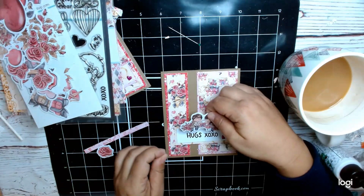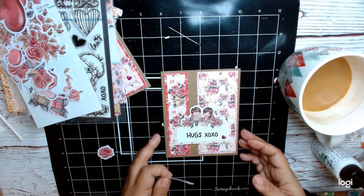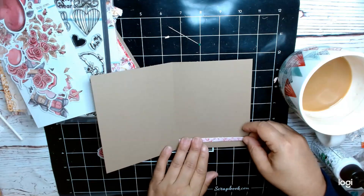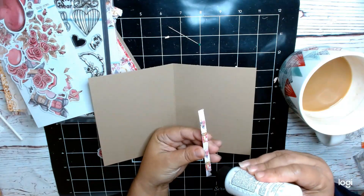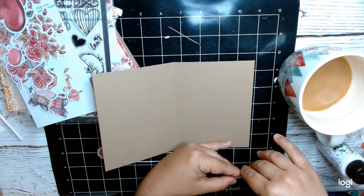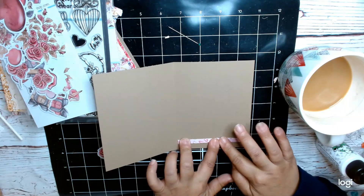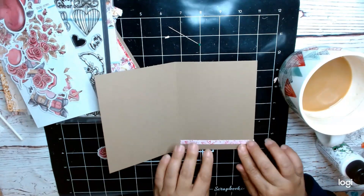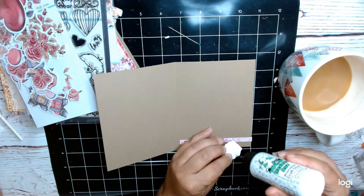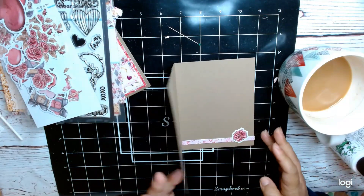That one's going to go right there. You could decorate it more — you could put more ephemera, you could put a stamp image, you could do a lot more to it if you want. I kept these very, very simple. I'm just going to quickly decorate the inside, which just has one of these little scrap strips and then one of the smaller images from the ephemera. I think it's like a rose, so I'm going to go ahead and put that right down there, and then that card is done.